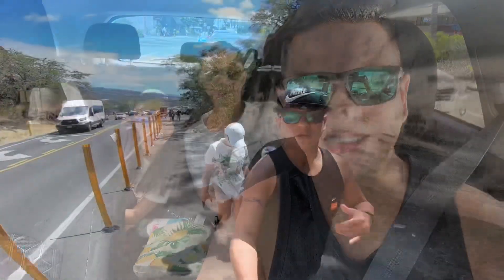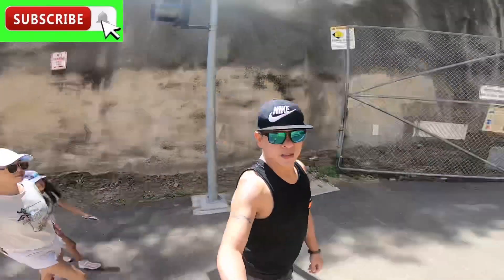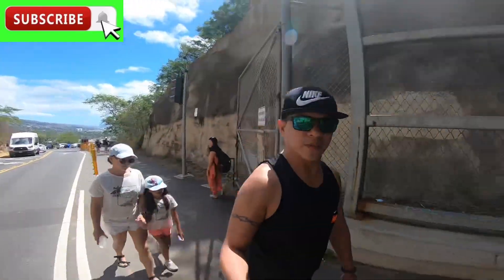This is our full hike to Diamond Head. We're about to walk in and cross this tunnel, and we'll see you up on the top.